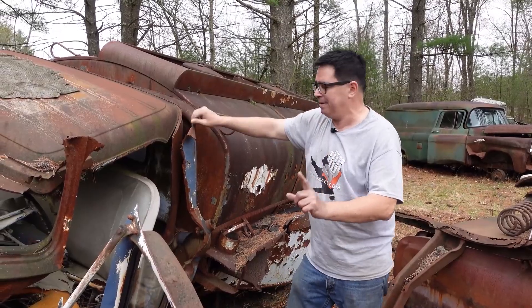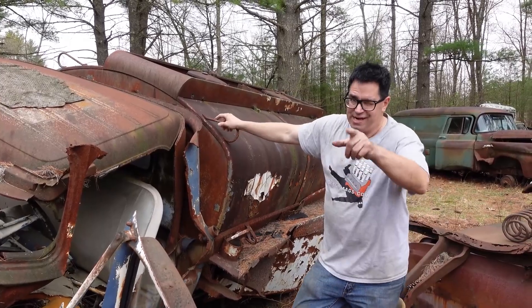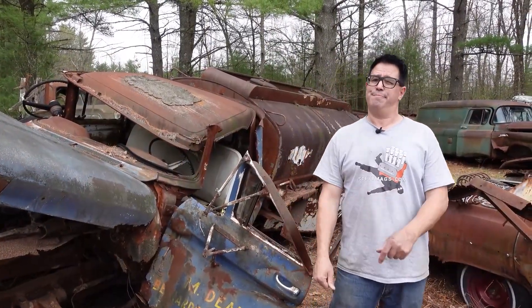But something kind of cool about this one here is the oil delivery body on this one. To see this, check out the next video. This is the second of a two-part video called the Torsion Bar Tanker.